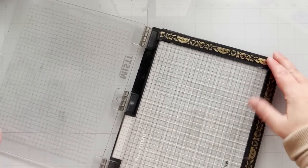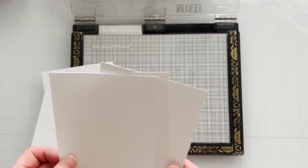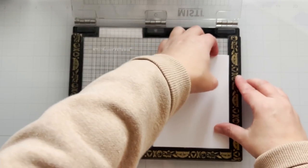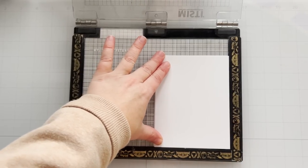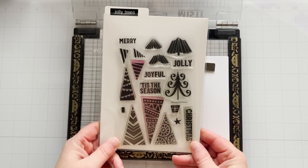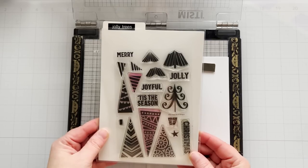Having a stamping positioner makes it even better. I'm using the MISTI stamping tool. I have this sticky mat that goes inside the MISTI that I'm trying out, but I still have to use my magnets — I don't know if it's something I'll buy again. It just keeps your cards in place. I have five pieces of cardstock lined up here, and I line them up in a stack whether I'm using a stamping positioner or not.